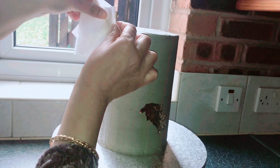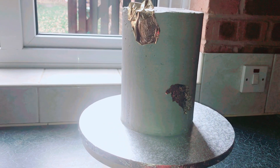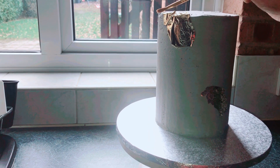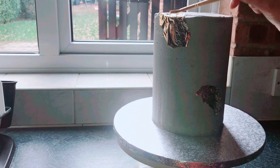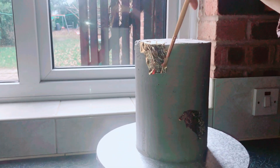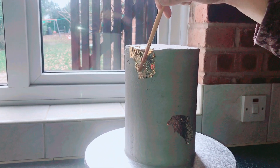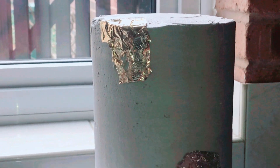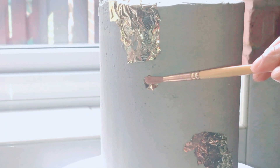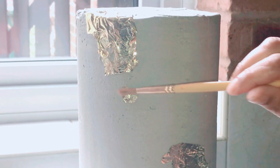Now it's out of the fridge and I'm adding some gold leaf, which is the exciting bit — a lovely gold color. Be very gentle with this. I'm pressing it gently with my brush. You can add a little bit of water to your cake to help the gold leaf stick, or if your buttercream is still not fully dry the gold leaf will stick naturally.